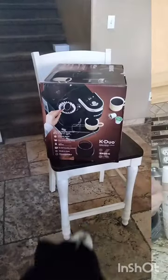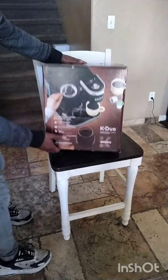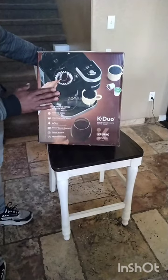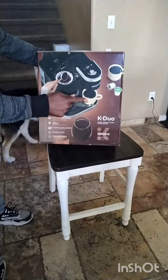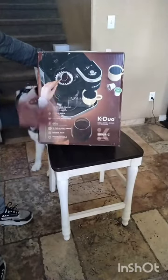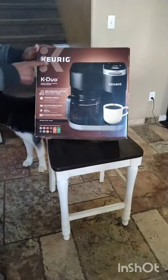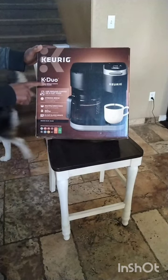Hi, you guys. So, came up on this one. It's a Keurig coffee maker. We got this one because we were interested in just making a quick single cup of coffee. And it was suggested that Keurig is a great coffee maker. This particular one is called a K-Duo.